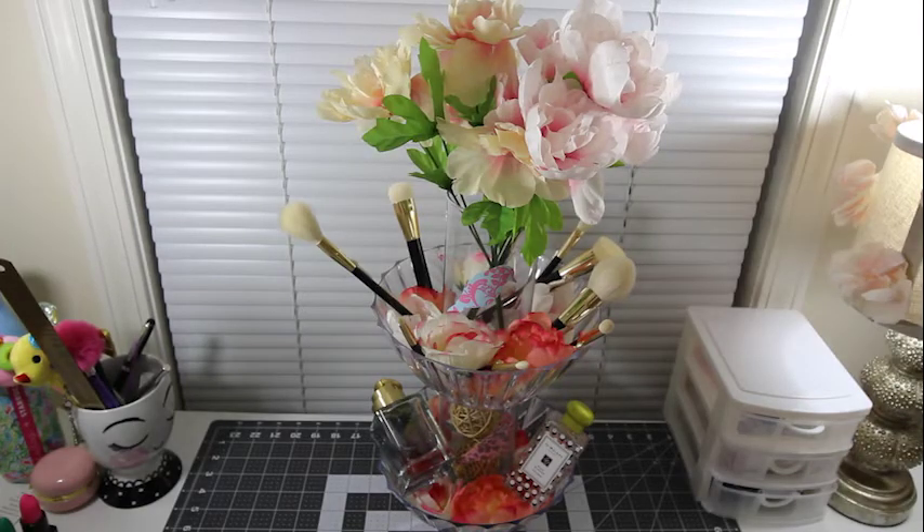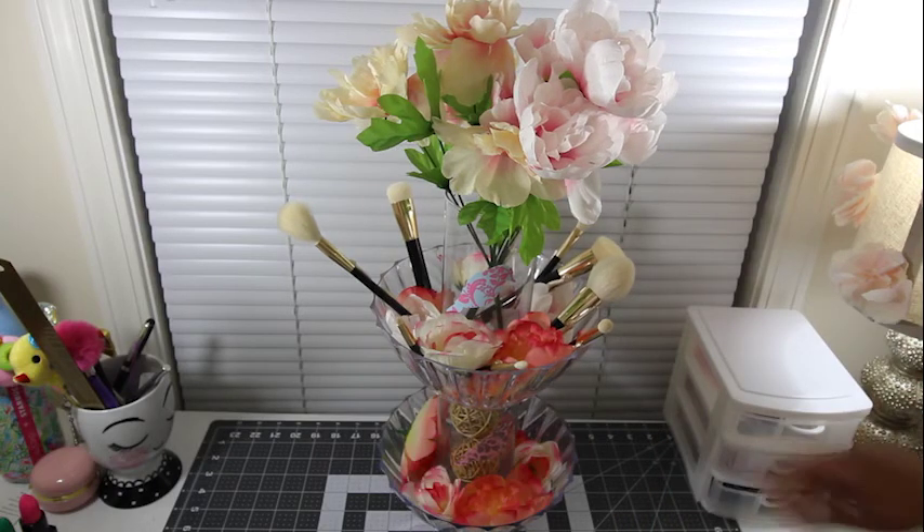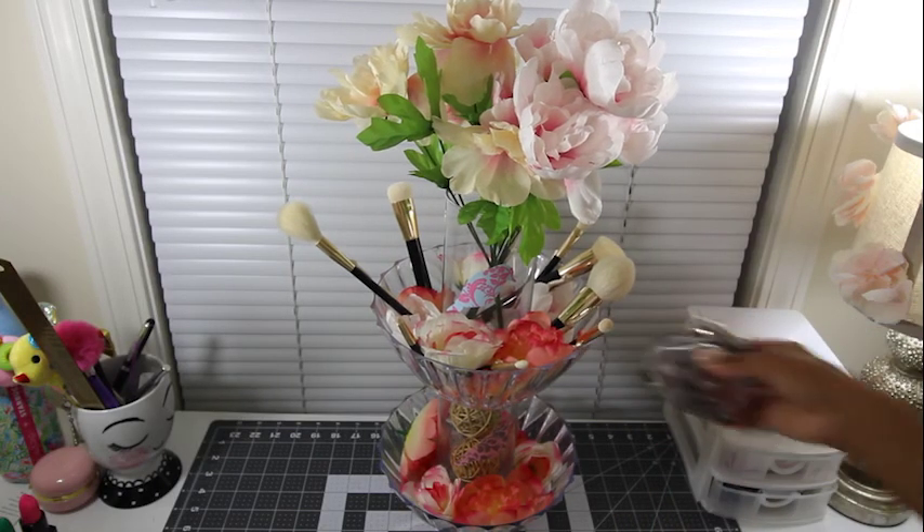That's it guys — I just wanted to show you a quick little DIY. This might help someone that doesn't have much space. I know it's going to help me perfectly in my guest room, and I might even recreate another one to put on my vanity. Thank you guys so much for watching — I will see you next video.